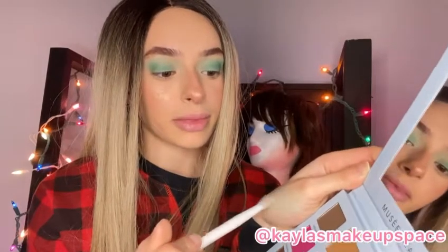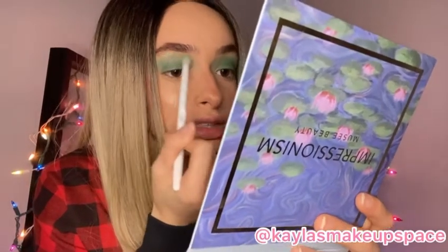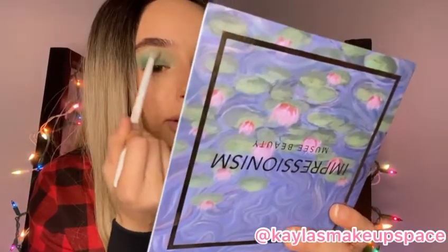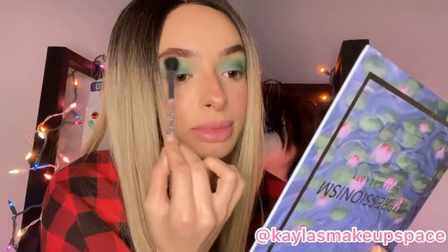If there's still a lot of product on the brush, sometimes I just like to rub it on my hand to get rid of some of the excess product, and then just start blending in your inner corner like so just to lighten up and brighten up. Next step you want to take the brush that you used for your dark green and then just blend it in along with that light green that we just applied.